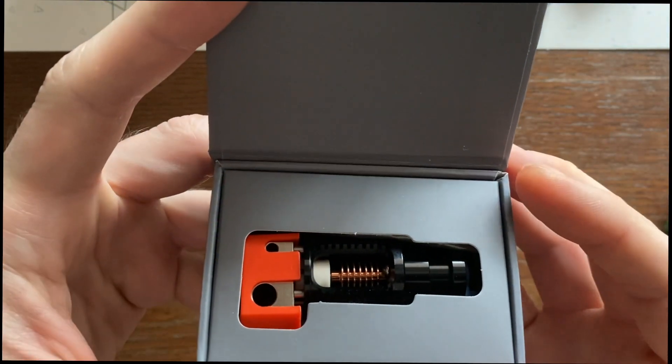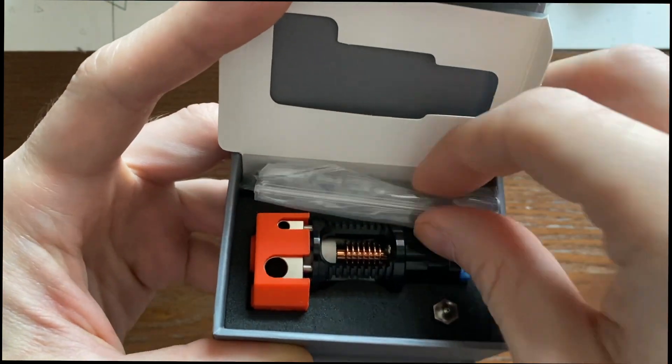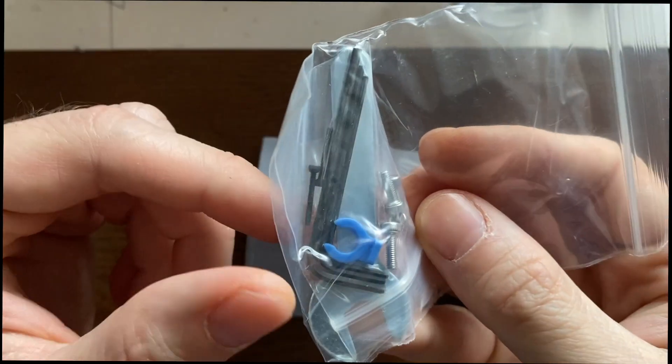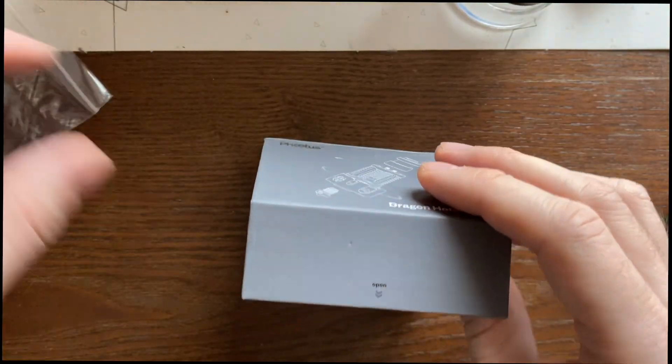Here we have the hotend peeking through. Let's open that up and look first at this little bag of tools. Here we have some spare screws and some wrenches. We also have a plastic clip in there.